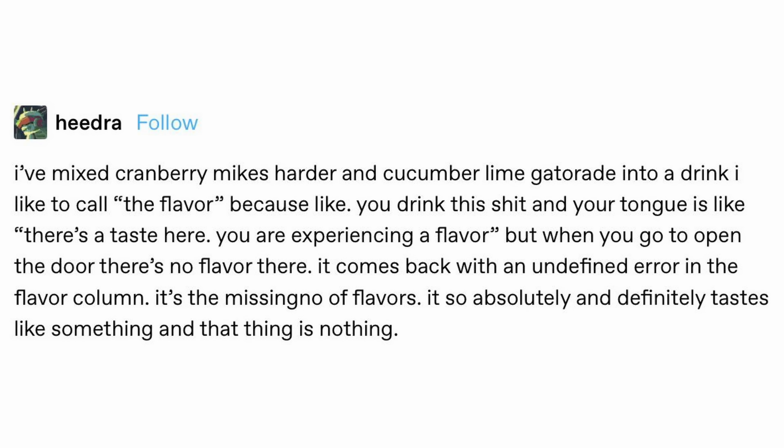Anyways, what is the flavor? The flavor is this sort of new frontier in taste-based mimetics originating from this Twitter post. Someone claiming that if you mix half and half Mike's Harder Cranberry and Cucumber Lime Gatorade, you get an entirely novel flavor experience. I'm not sure if I believe it — I read that and I had to test it for myself.